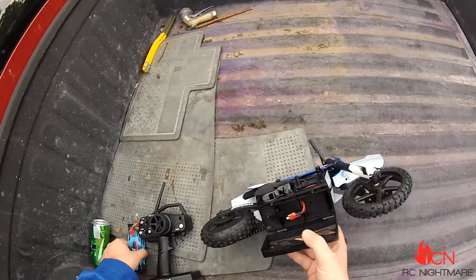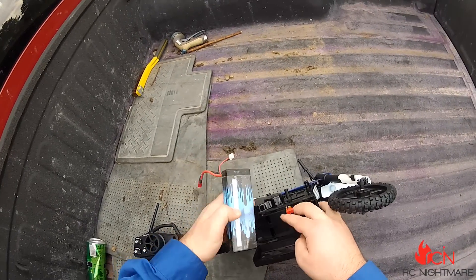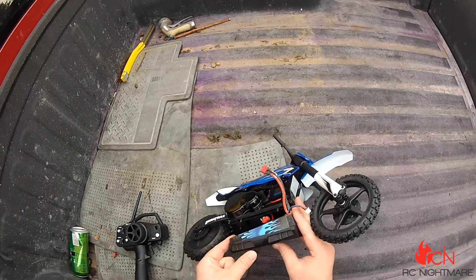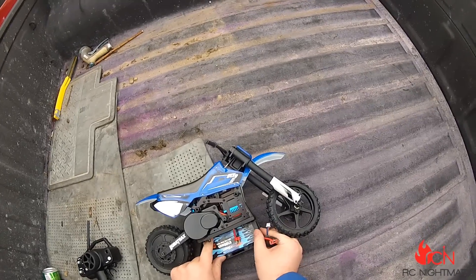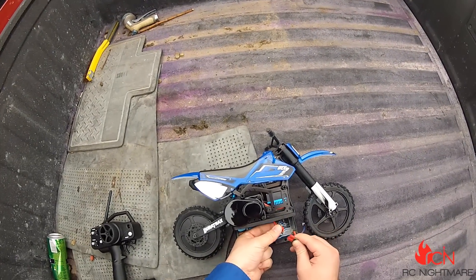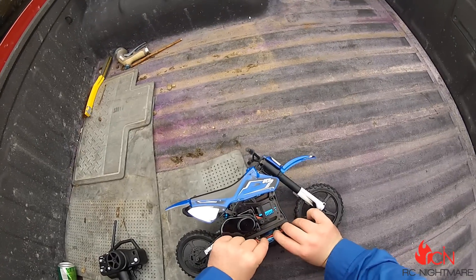I don't know. As you can see, it does take a standard battery, although this kind of high-capacity max amps might not fit the bill. Now when all else fails, cram it in.